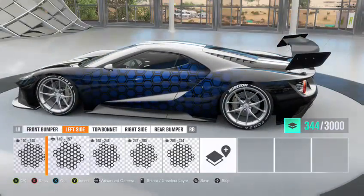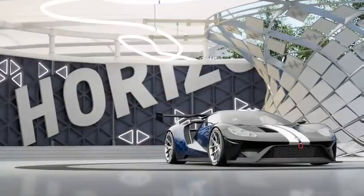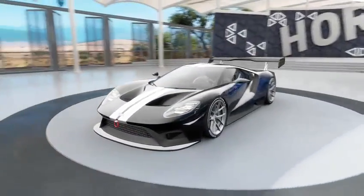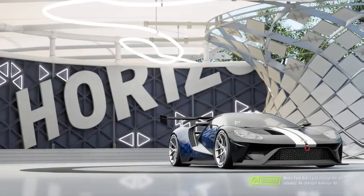So that is how to do the honeycomb paint job. I hope you enjoyed it. As always, I'm going to go into Forza Vista so you guys can see what the paint job looks like — a 360 view. Okay guys, I hope you enjoyed this one. It's probably the easiest tutorial ever. Blue versus Red, peace out, bye!